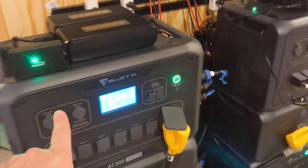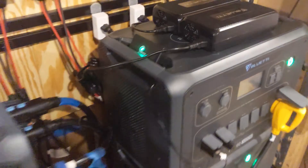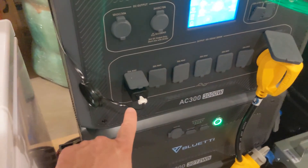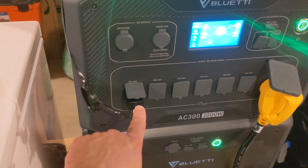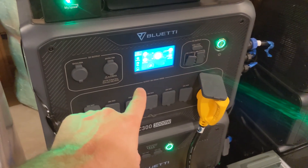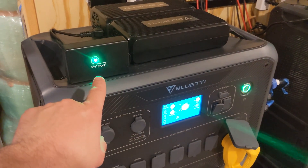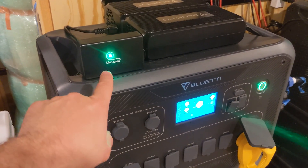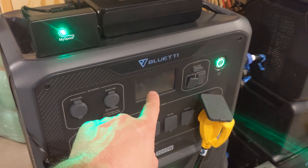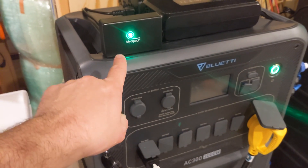I use this for my AC300 split-phase environment. I have one MySpool on my master unit and then right here, tucked away on the handle, I have my second one for my slave. There is a wire going down here plugged into one of the AC ports on my master unit, so as long as the AC300 is sending out power, MySpool receives power and it's happy.